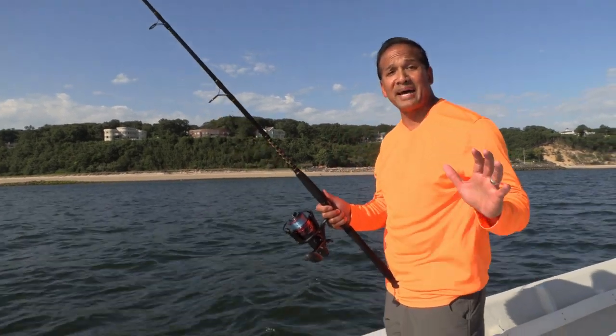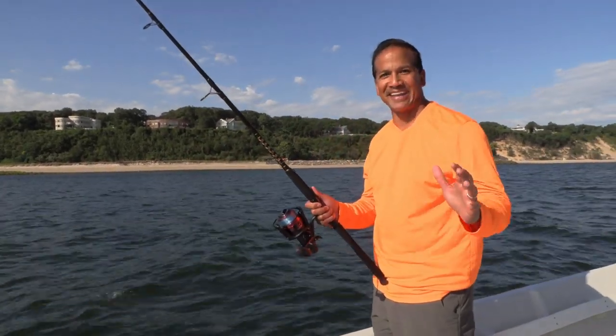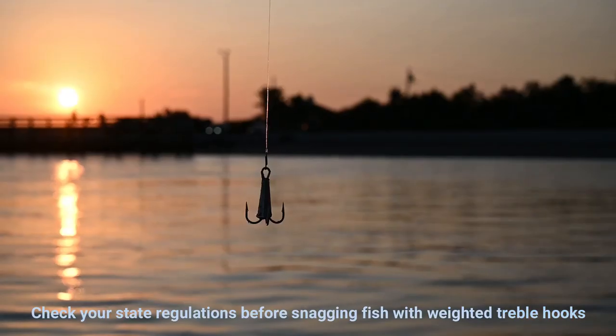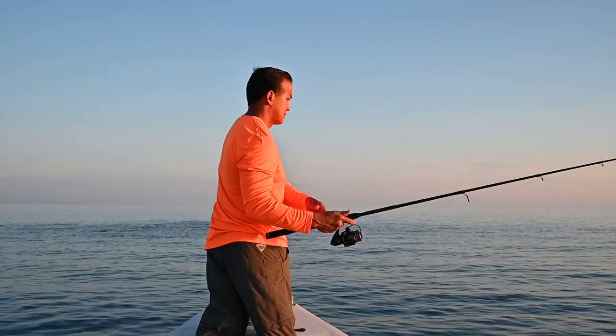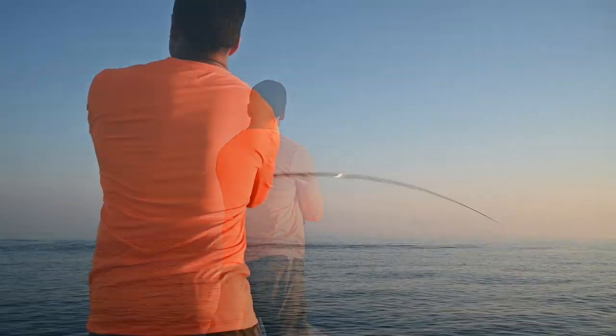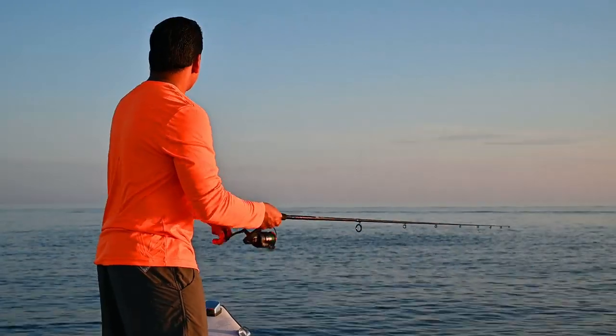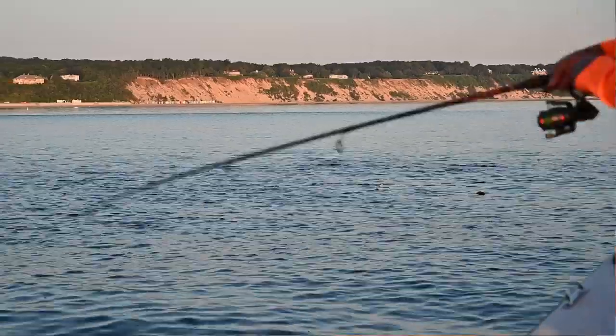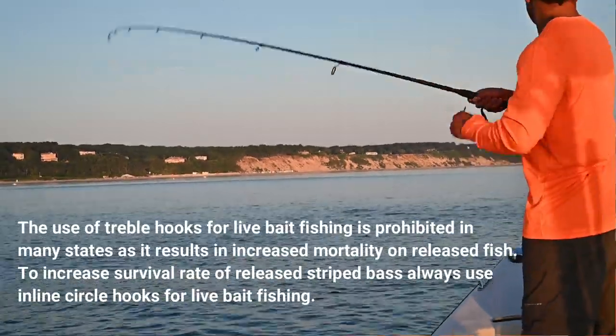Nothing is more alluring to striped bass and other game fish than live bait. With bunkers seemingly everywhere these days, we keep one spinning rig outfitted with a weighted treble snag hook. Once we see the bait on the surface, place the cast just past the pod and reel fast and jerk until you impale a bunker. Have a second rod ready with a fish finder rig and a circle hook and toss the fish right back in the pod as fast as you can.